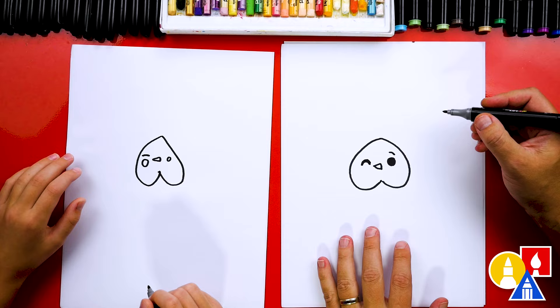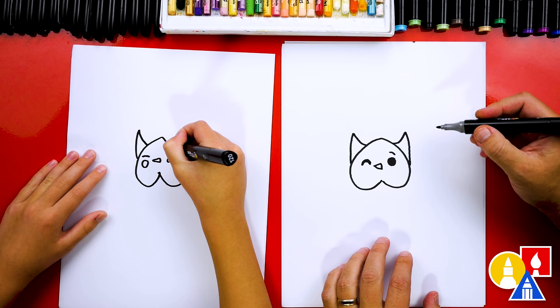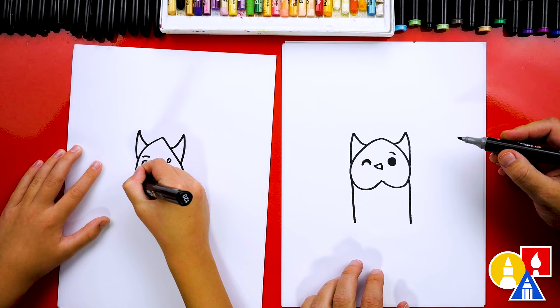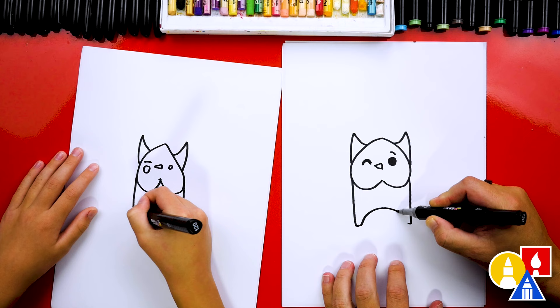Now let's draw the rest of his body. We're going to draw a little spike that comes out on the left side and then back down, and also a little spike that comes out on the right side and then back down. Then let's draw the body coming down further on each side. We could draw them taller or short - it's really up to you. Then right here, I'm going to draw a little line that comes in on both sides for the bottom of the leg or the foot. Then we're going to draw the body coming up and down for the other leg.